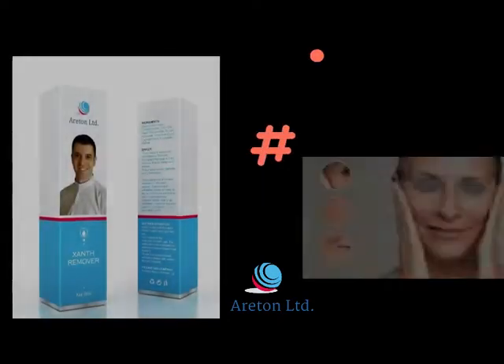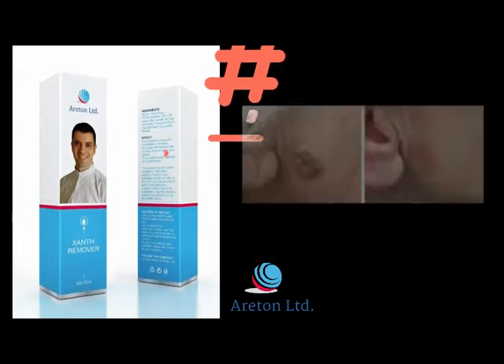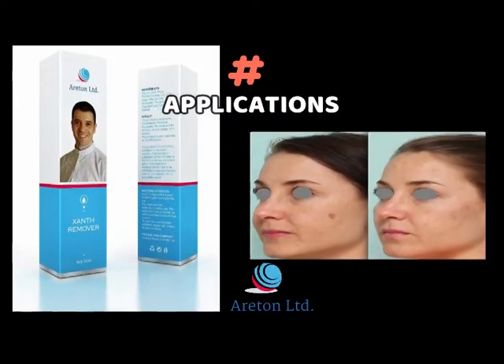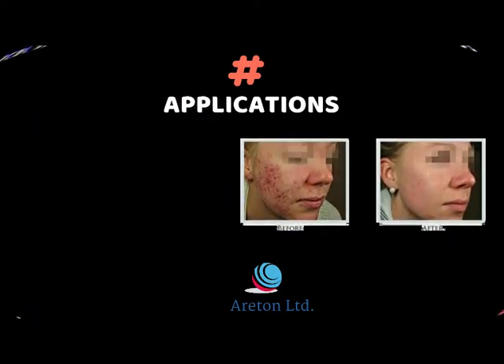The XanthRemover is used for deep cosmetic peels, Xanthelasma removal, seborrheic keratosis removal, dark spot removal, brown spot removal, and acne scar attenuation and removal.